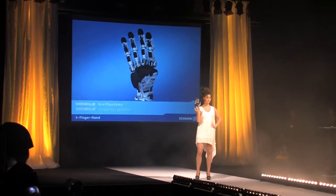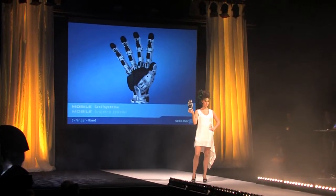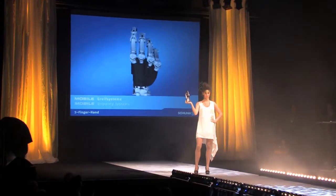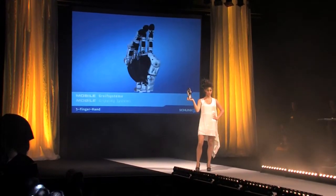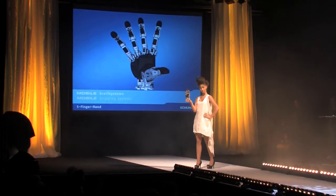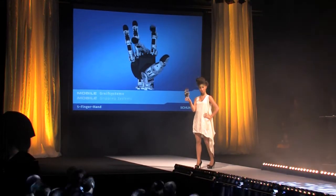This is the Schunk Robot Hand, a mechanical and electrical copy of a human hand with nine built-in drive units. It enables the five fingers of the human hand to manage many complicated gripping operations and imitate real hand movements and gestures.